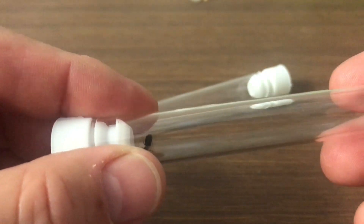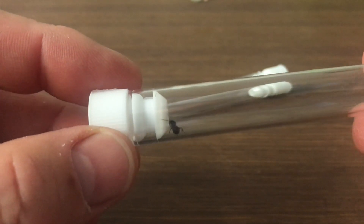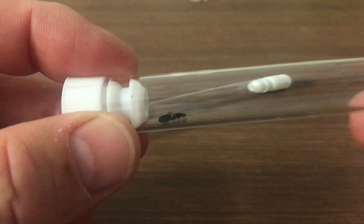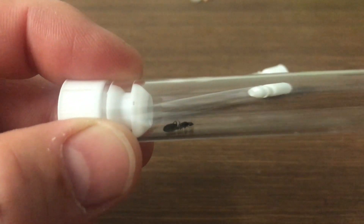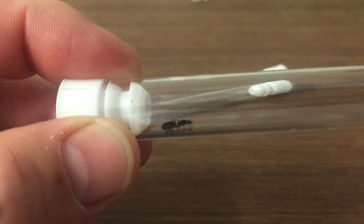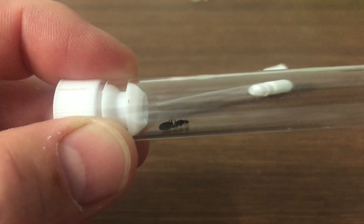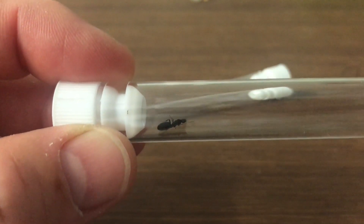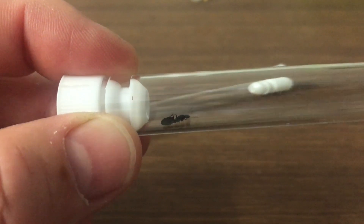One thing to look at with this particular queen is you can have semi-claustral or claustral queens. A claustral queen means that she uses her own body fat to start a colony. She doesn't need any external food source to begin with. In this case this queen is a claustral queen, so I'm going to set her up like that.